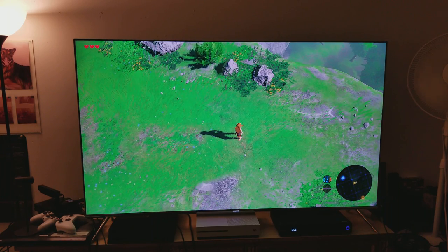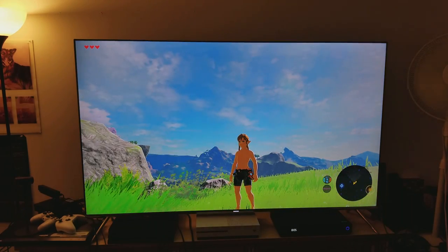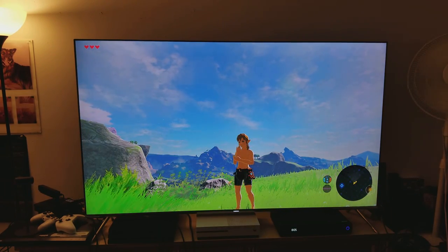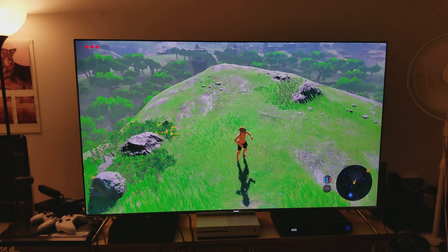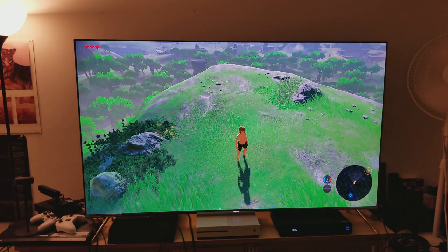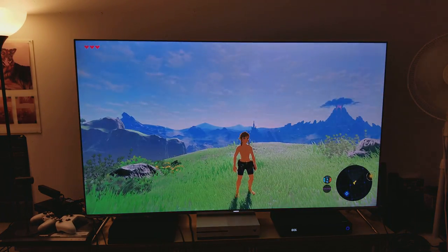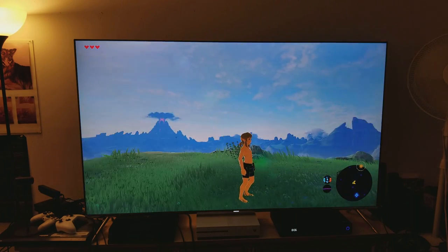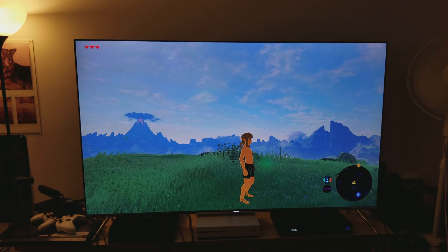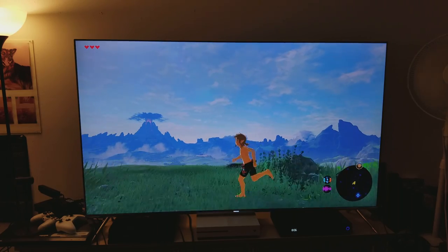Hey, what's up guys, it's me again, Mr. 4K Upscaler, and this is Legend of Zelda: Breath of the Wild. I never thought it would look this good because I couldn't believe that such a small device with a mobile decent GPU would be able to upscale something like Breath of the Wild into a 65-inch 4K TV. Obviously the smaller TV you have the better it's gonna look, and if you play it from your Nintendo tablet it'll look much better, but still very impressive.